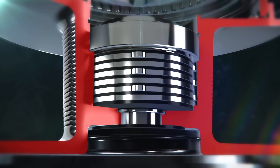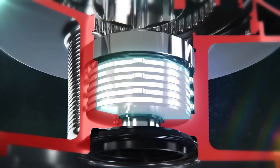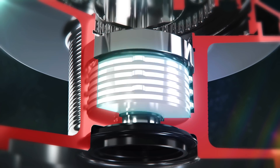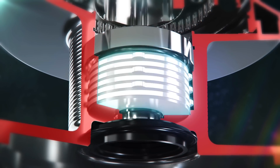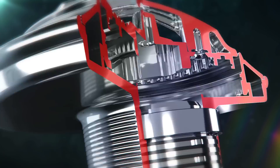By increasing the amount of carbon drag washers in each drag system, it allows the 20 Saltiga to achieve a higher max drag pressure. It also increased smooth performance of the drag system by 75% since installing the new drag washer system.